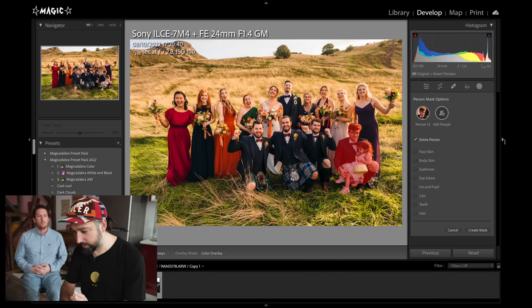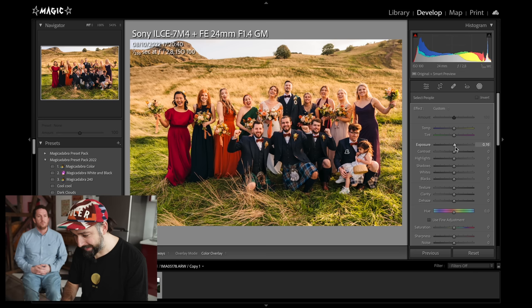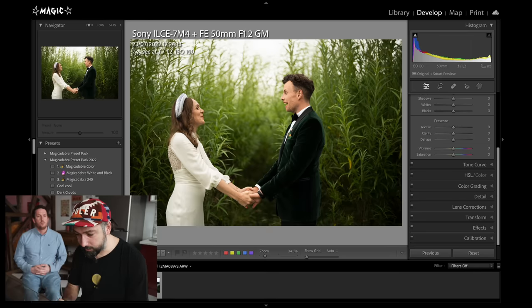You can not only detect an entire person, but also specific parts of them. I'll show you how useful this is in a second. Right now, we're just going to brighten the whole Eddie selection — I create the mask, and now Eddie is brighter. Look at the before and after — very nice.